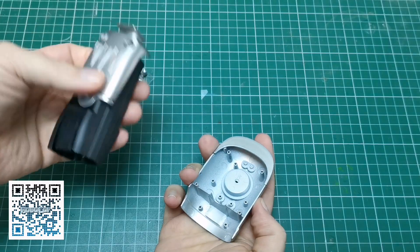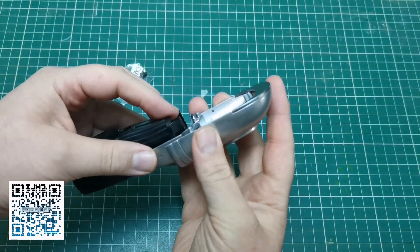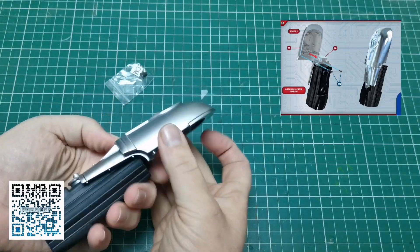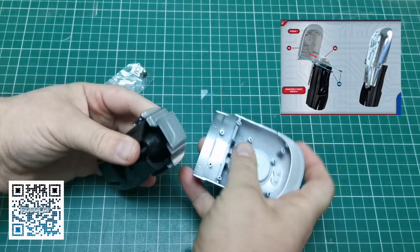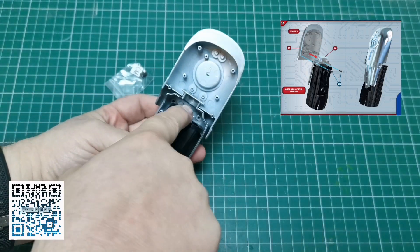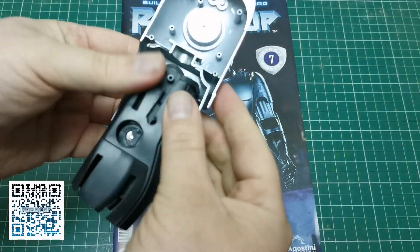Next, we're going to grab this section. This section here is going to fit like so — this is the outside of his arm — and we're just going to fit this on here and put two screws in, one there and one there. I'm going to do that now.